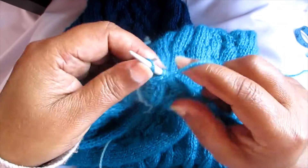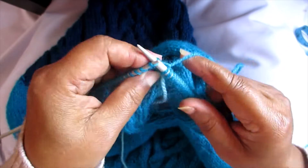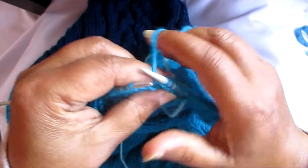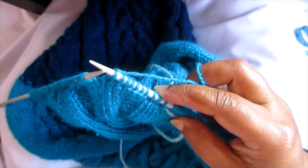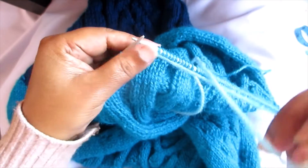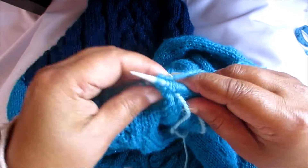Knit it up to this mark and turn it back. Next time we have to do 11, so: two, three, four, six, eight, ten, and eleven. It's my habit to mark it and then knit it. Continue knitting the entire row.